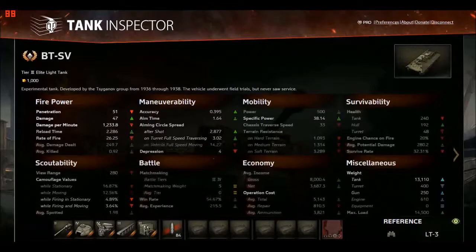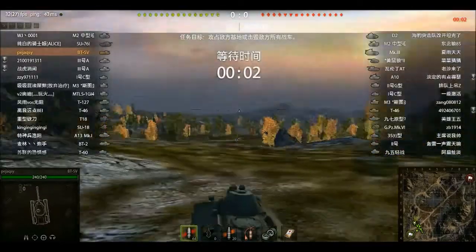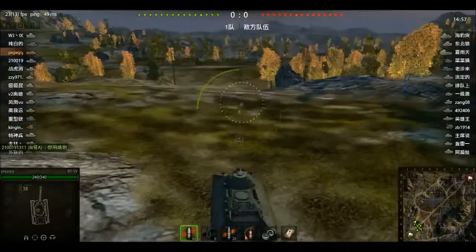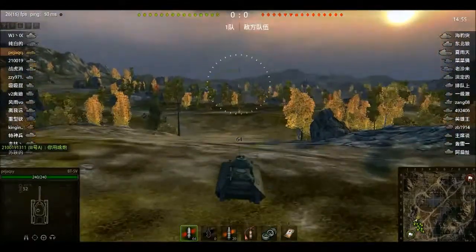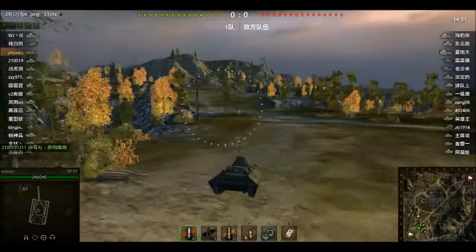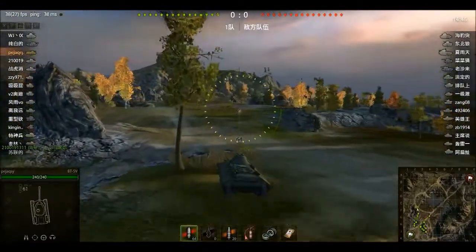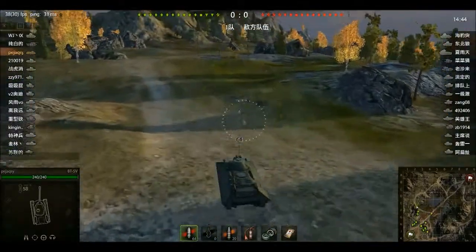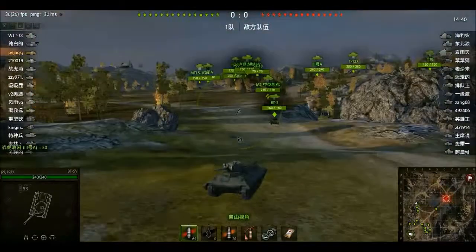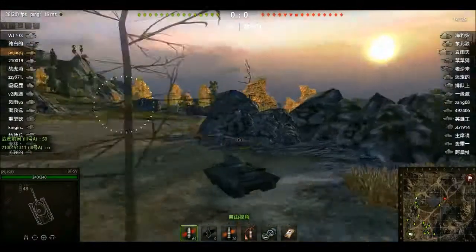Let's get into some gameplay. Our first game is on Karelia, tier 3. With the BT-SV, you need to just drive around and shoot people. It sounds obvious, but you literally need to get in their face and shoot people. Look at that jump — I jumped at least a meter in the air and landed flat on my tracks. They did not fall off, so the tracks seem quite durable.